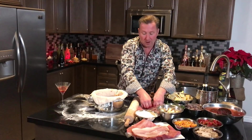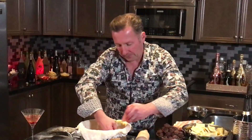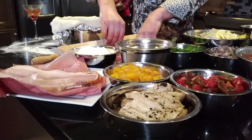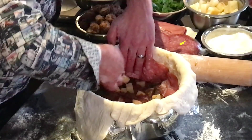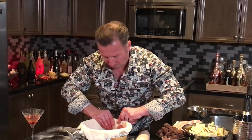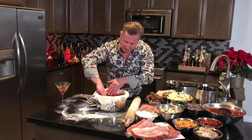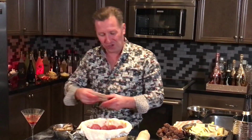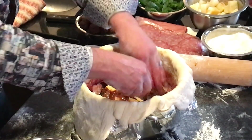Now I'm adding more salami around the sides of the timpano, filling in those gaps on the wall. Every time I make timpano I learn new tricks — you gotta innovate, otherwise you stagnate. I've also got some grilled chicken. I've already marinated and grilled it up, and I'm pressing it down and placing it in. We want to make sure we're really compressing here — this is what's going to help make a beautiful timpano.